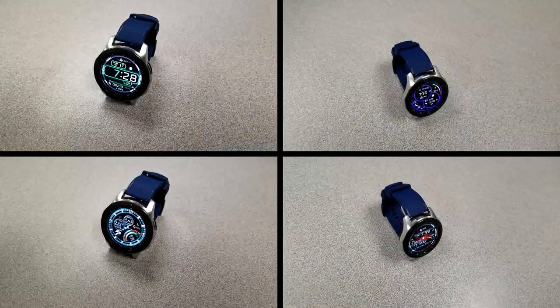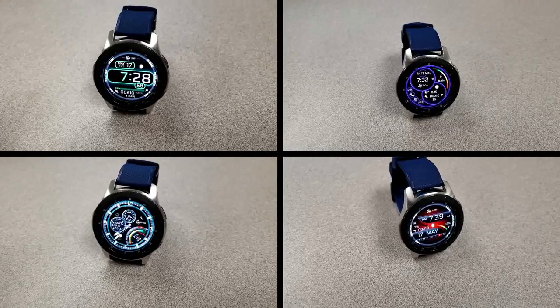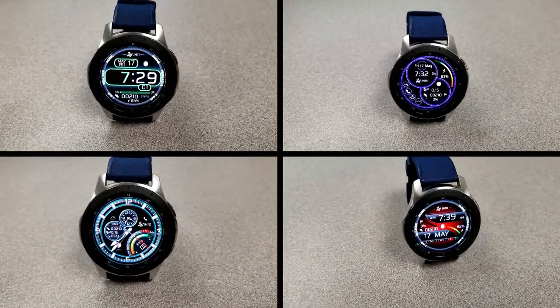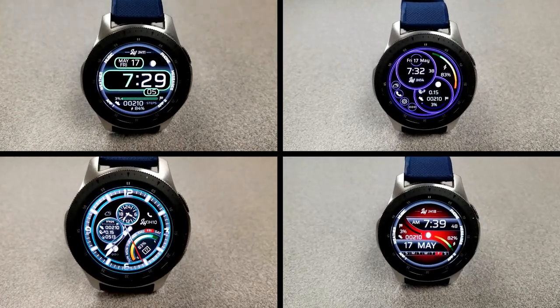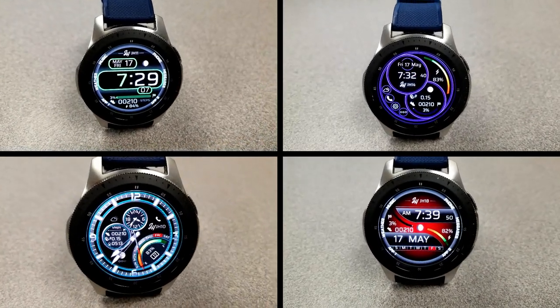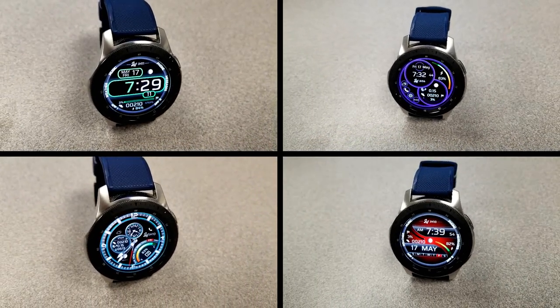Okay guys, those are my top picks of the week. Just remember that these promos are only for the next three days, and have been exclusively set for Jibber Jab viewers. A big thanks goes out to the developer for providing these, and of course a big thanks goes out to all of you for your continued support. I'll catch you guys in the next episode — until then, take care.